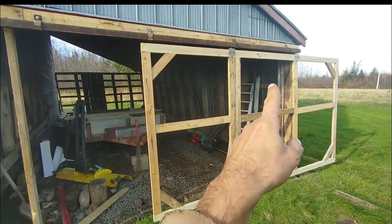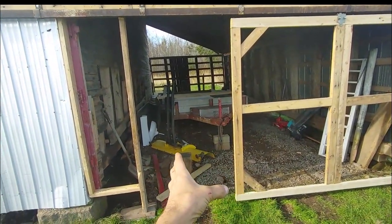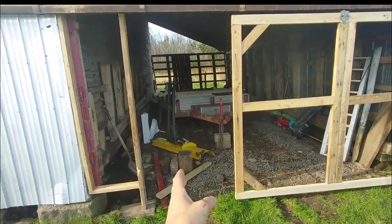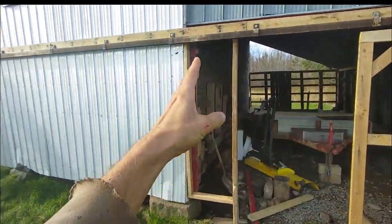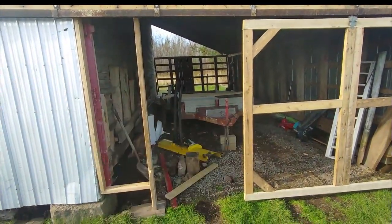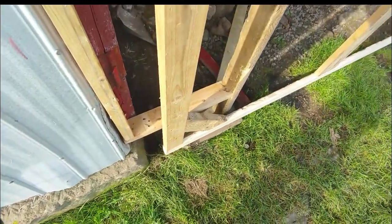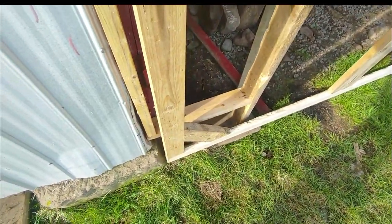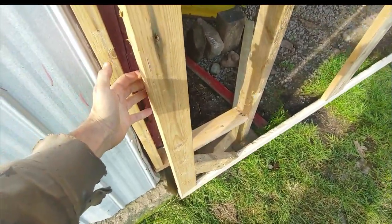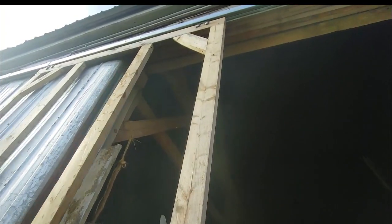The door stops right about there and opens up this much, so you can walk through, or you can open it all the way so you can put the trailer in and out. I was worried I was going to have to move this rock because the door hits it, but all you have to do is simply pull it out and move it.